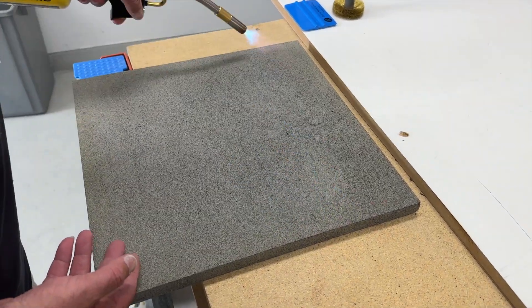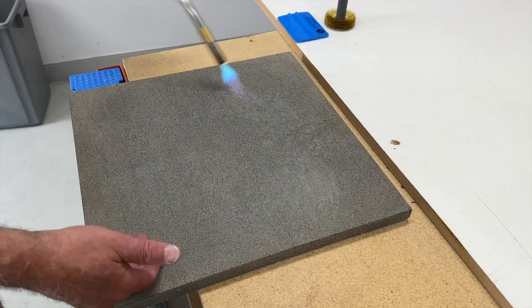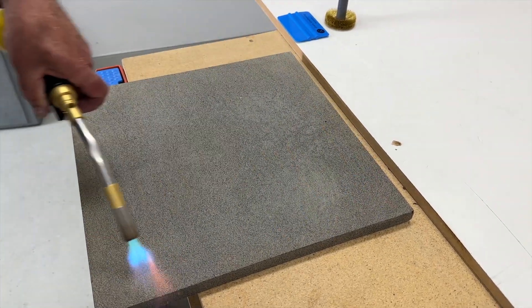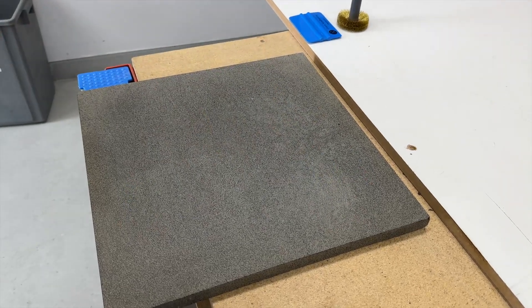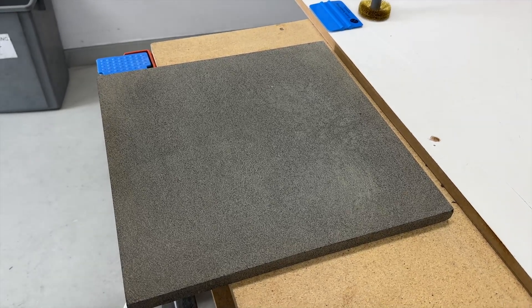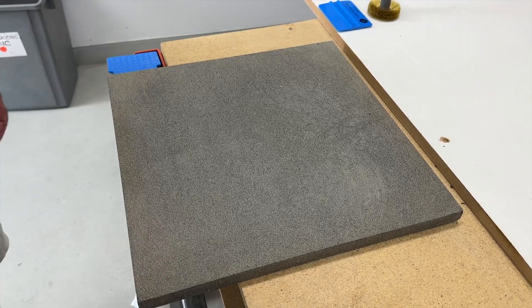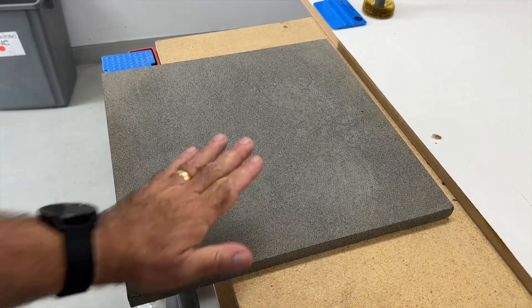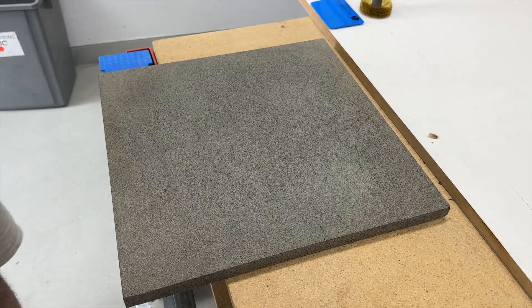Heating the stone removes moisture and warms the surface up, which helps the resist stick better to the stone. For bluestone you don't need to heat it very much - it heats up pretty well and if you overheat it the resist will react and kind of shrivel. Just a nice light heat; you can just touch it - it should be just reasonably warm and you're good to go.